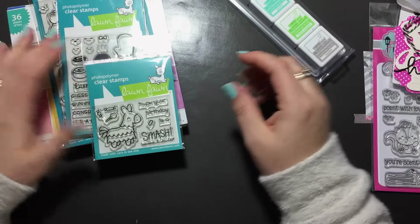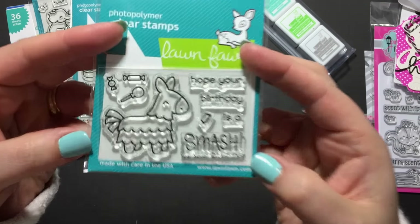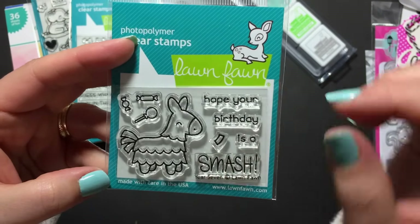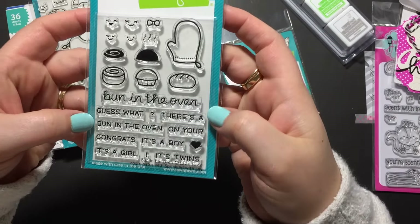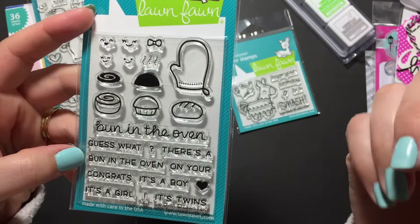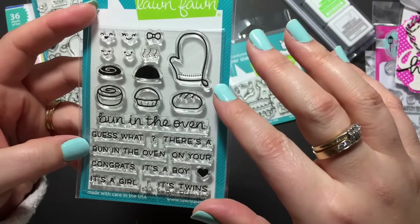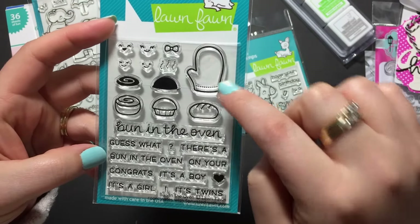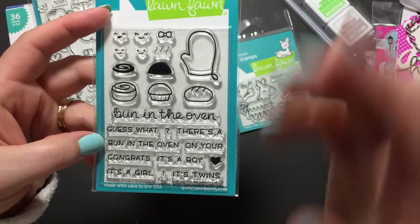For the stamp sets, I picked Year Seven, which is the Piñata — so awesome. 'Hope your birthday's a smash,' and then it has some candy and stuff, so that's going to be super fun to play with. I also picked up the Bun in the Oven to go with the oven stamp set and dies that I have but haven't used yet. I thought this would be really cool to make it versatile for baby cards — different buns, cinnamon buns, the oven mitt, faces, some steam, a little tiny bow, and all the sentiments for baby cards.